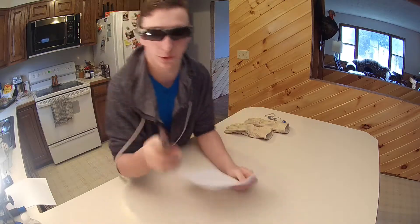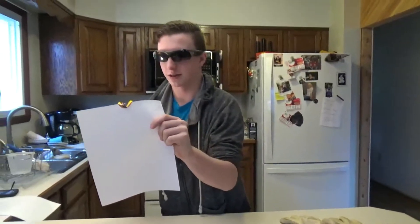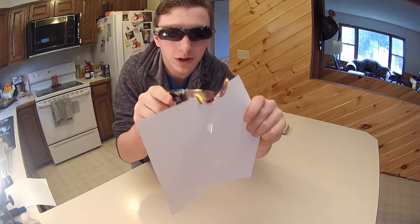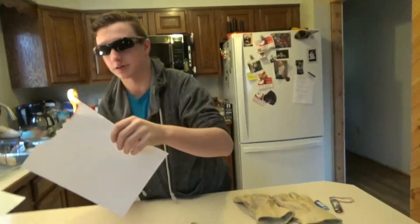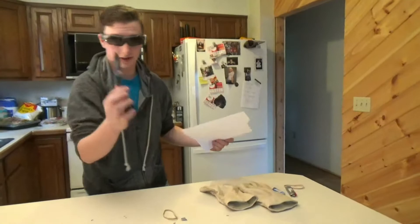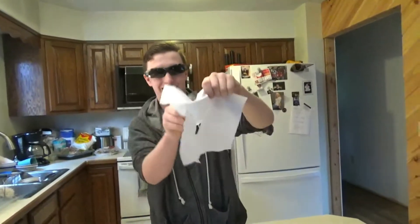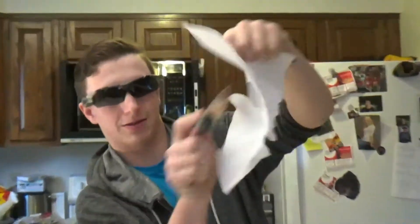Let's try against a piece of paper — camera number two. Red hot knife against a piece of paper. Whoa, look at this! Just from the touch of the thousand-degree knife, it's burning the paper. I sure hope this doesn't set off the fire alarm. The best part is dealing with the fire hazard that's in your house. Thousand-degree knife — hot. See, it's so hot it goes right through paper — it just slices right through it.